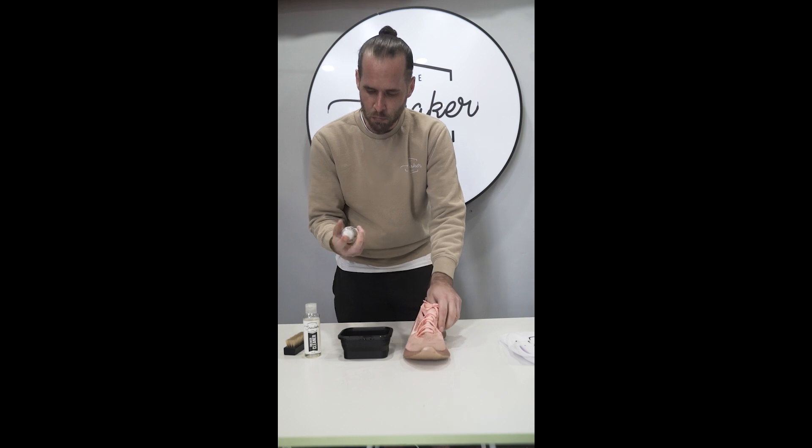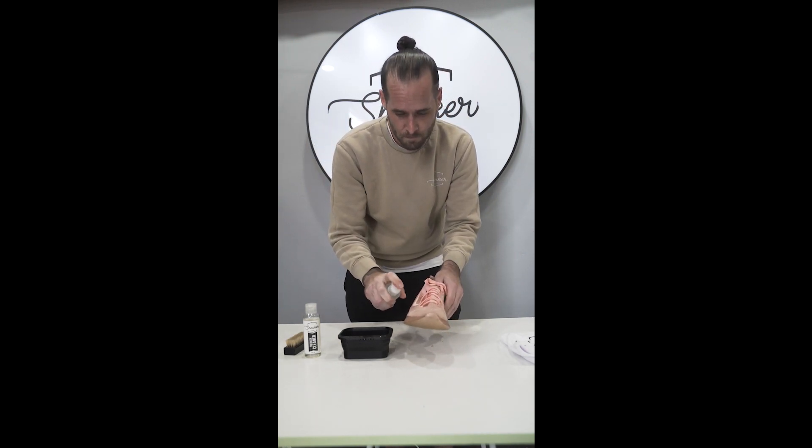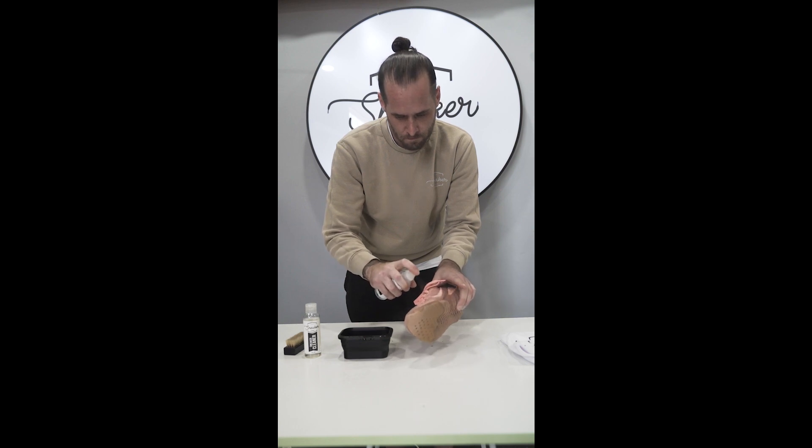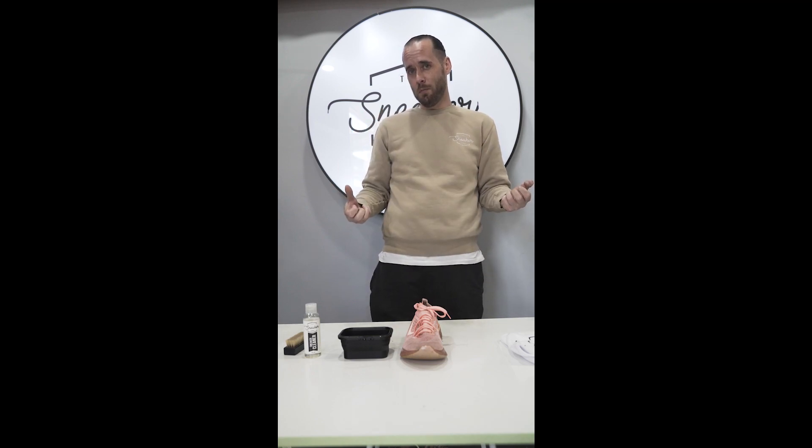What I'm going to do next is just spray the shoe down with a little bit of our sneaker stain remover. Now that that's been saturated in the stain remover, I'll let it sit for about two to three minutes so the chemicals of the stain remover can actually work into the flyknit and start loosening up the dirt more.